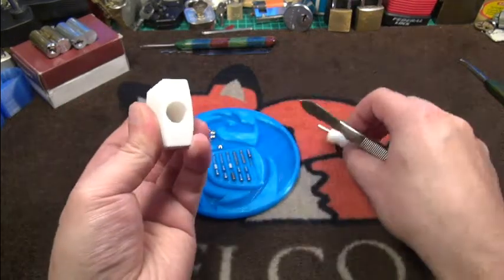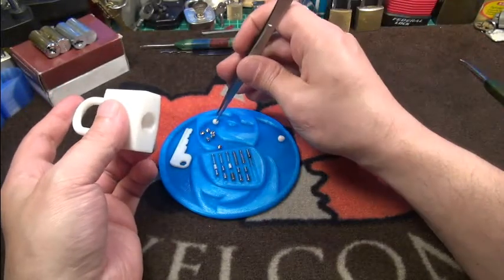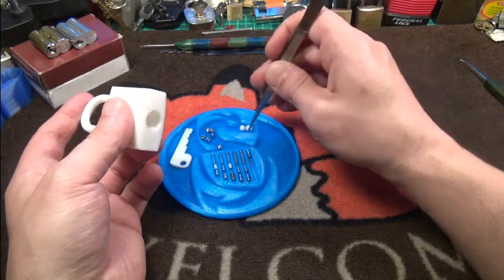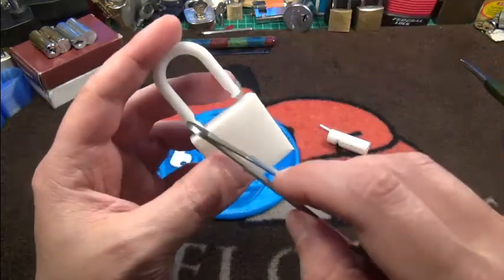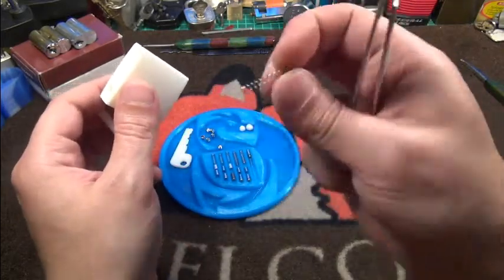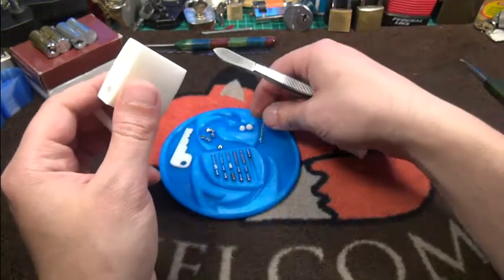The ball bearings did fall out. It is very, very hard to print little round balls on a 3D printer, and you can see one is smaller than the other. The bigger one goes to the longer shackle side because it keeps the shackle in — and you will see why. And we have a spring from a pen which goes on the shackle.